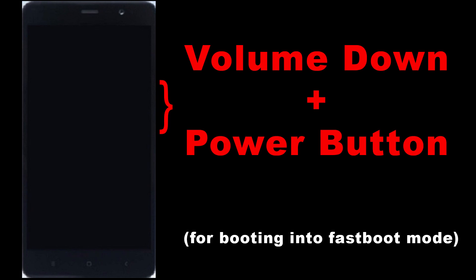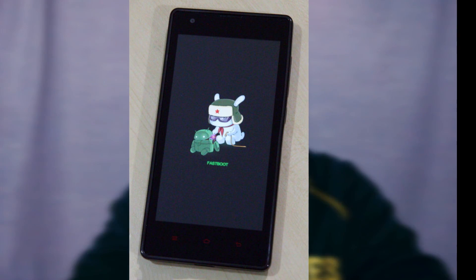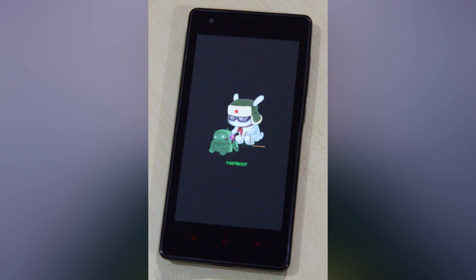Make sure your phone is charged up to 75% or more. Switch it off and boot it into fastboot mode. To do this, press the volume down and power button together and your phone will automatically boot into fastboot mode. Then connect your phone to your PC or laptop with the help of a data cable.